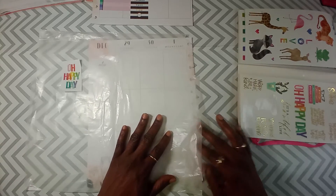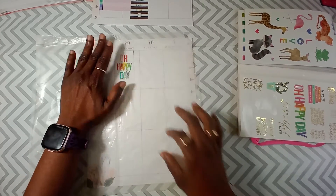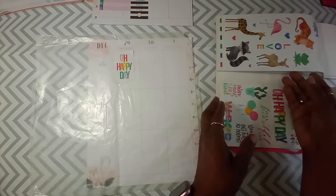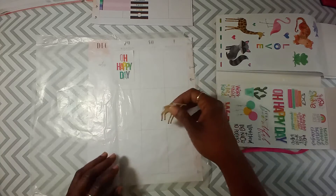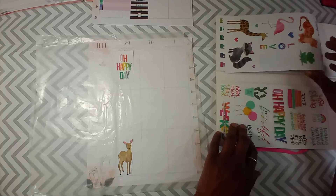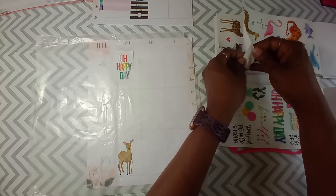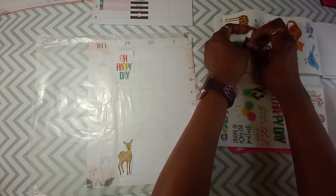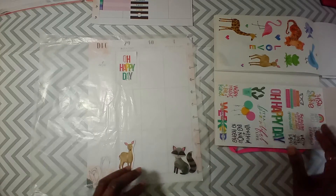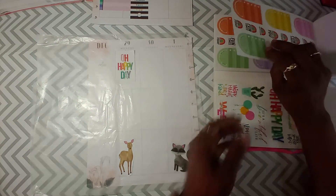Now we gotta put another animal or something. Oh happy day! All right, let's get this little deer. Since we got a bird over there, we're gonna put a little deer here. He can have another little friend — should we get the deer a friend? Because I'm not going to use these little animals otherwise, so let's give him a little raccoon friend. And then we're gonna put some boxes somewhere, little boxes just hanging out.